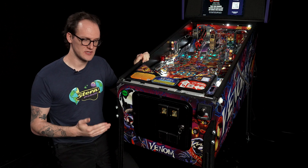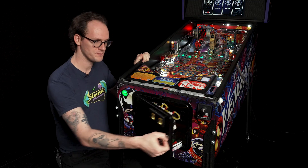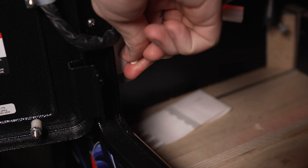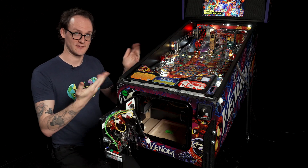To access the switch test menu, we will need to use our service switches. We'll need to open the coin door and pull the interlock switch to provide power to the play field. To test most of the switches, we will need the glass off.